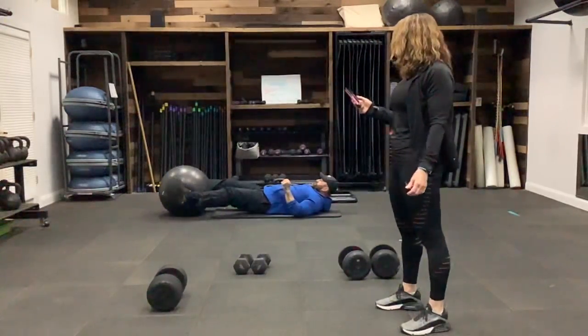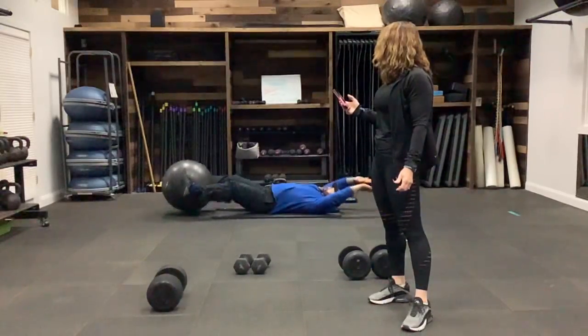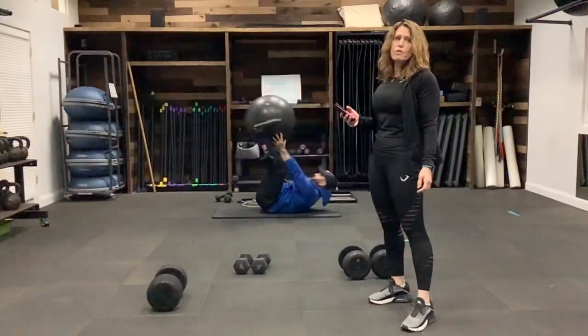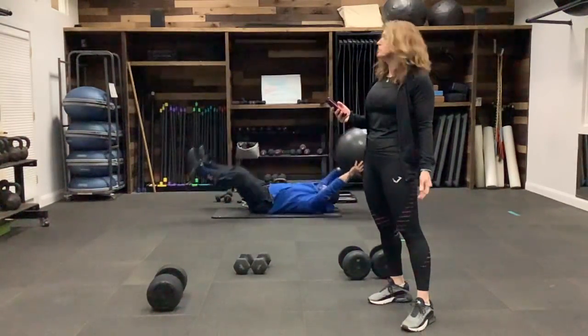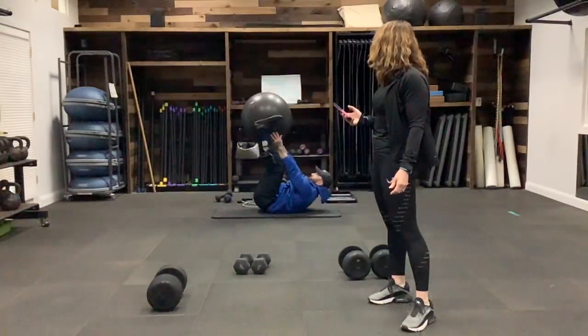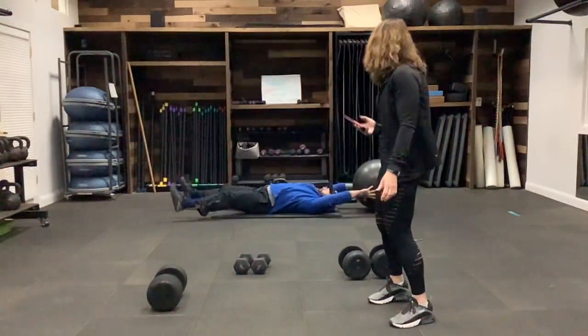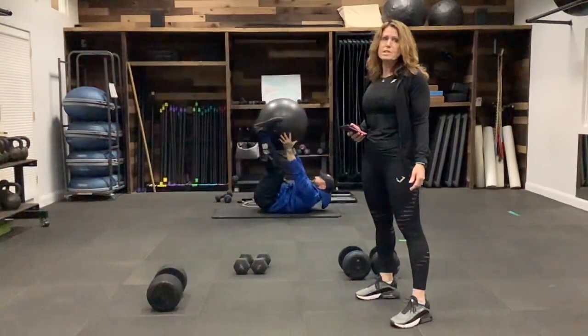Lie flat, grab the ball between your feet. We're going to lift the legs and close in with the hands — grab the ball, keep transferring back and forth. Great for the abdominals. Remember, if you do not have a ball, go ahead and just close in with your hands and feet together.